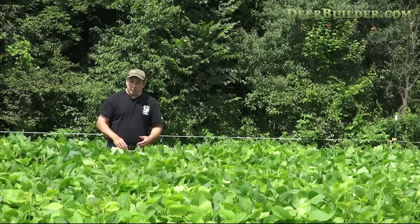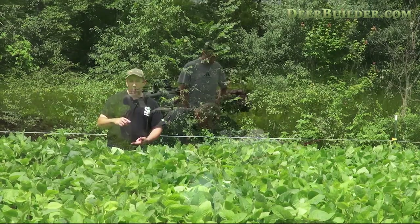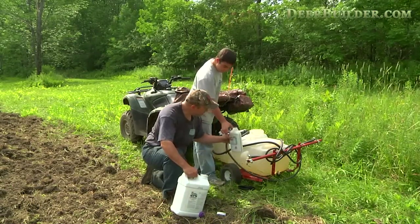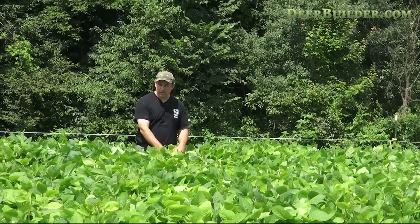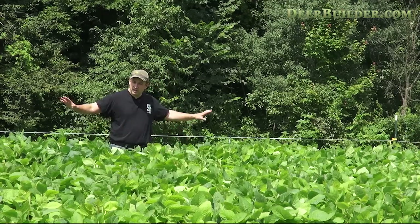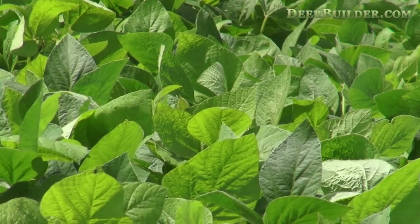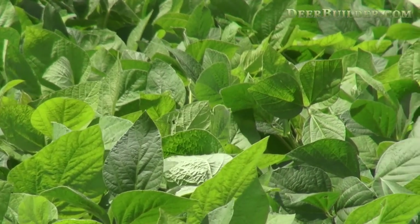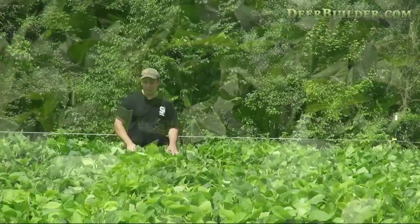The next thing we did is when we waited until the plot got about eight inches tall, we actually sprayed glypho right on top of the emerging soybeans. What that did was it killed all the weeds. These are Roundup ready soybeans — they're impervious to glypho. So by spraying the glypho on top of these soybeans, we killed the weeds and left the soybeans. As you can see, this is an absolute pure stand. We've got no weed activity at all — a couple here and there, but you have to look hard to find them.